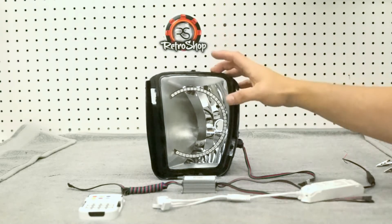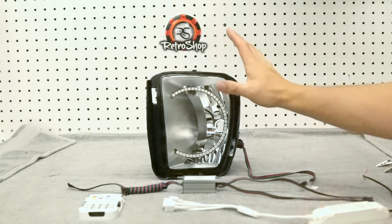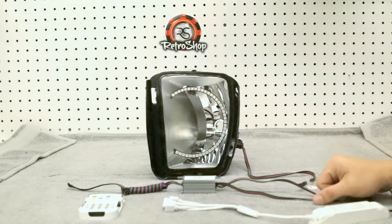So what you've got here — this is one of our fog lights for the 2013-plus RAM. Completed those today and these are going to go out tomorrow. A great candidate to show you what to do on these.